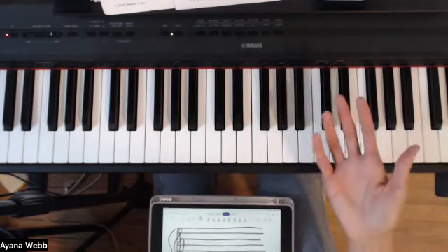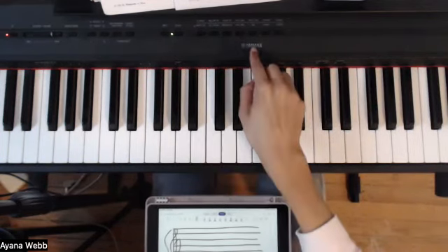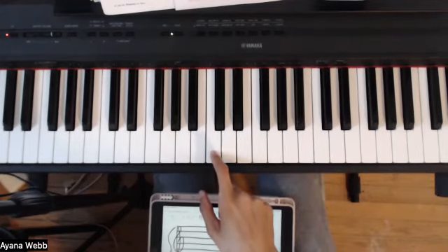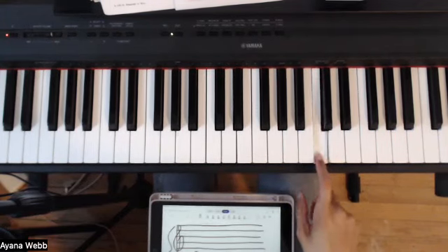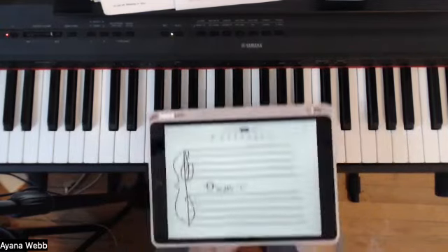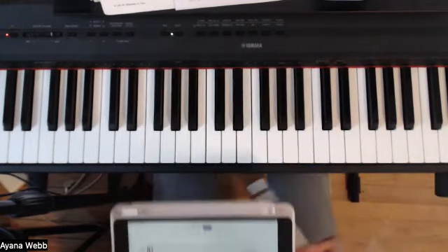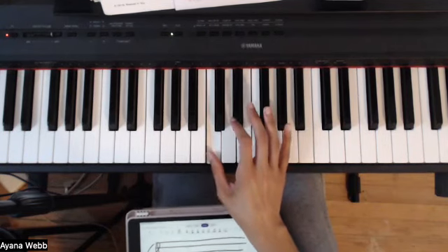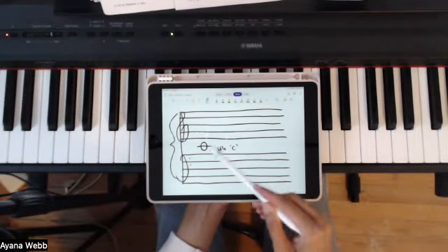There are different sized keyboards, but for an 88-key, middle C is closest to the middle. You can hear if it's middle C because it's going to have this particular tone, as opposed to a higher tone or a lower tone — you'll be able to hear it. So anytime you see middle C on sheet music, that means you're going to play middle C on the piano. And likewise with all the other notes on the treble clef and the bass clef.